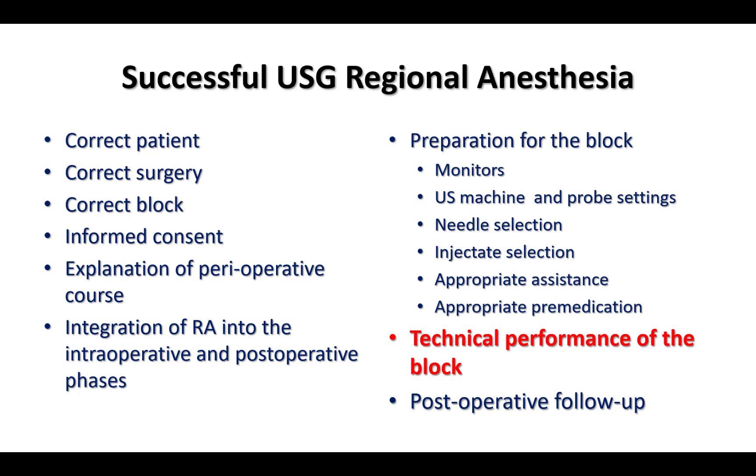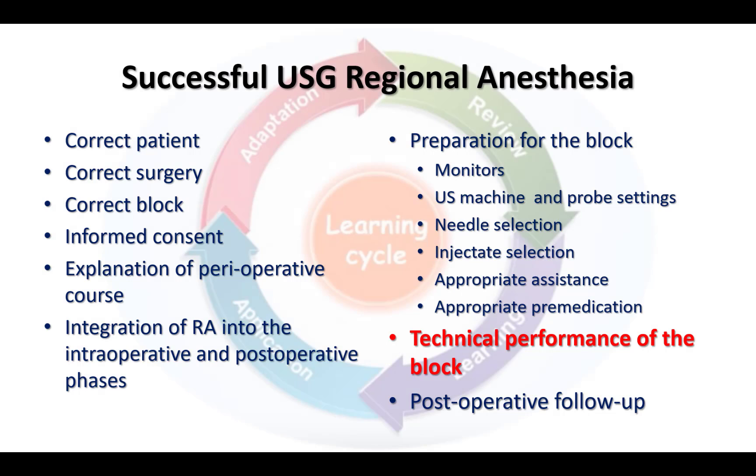Know that I will be discussing only technical performance in this talk. However, we are clinicians not just technicians, and regional anesthesia is more than just technique. We must choose the right indications for the block, match the correct block to the surgical condition or pain syndrome, choose appropriate local anesthetic doses, and follow up the patient to ensure the absence of any complications — and most importantly, as part of a feedback loop for continual self-improvement.